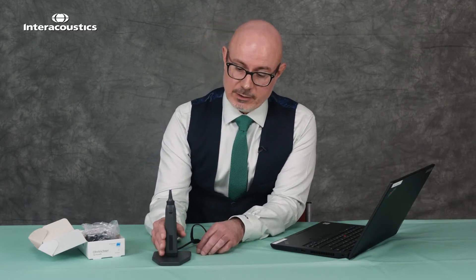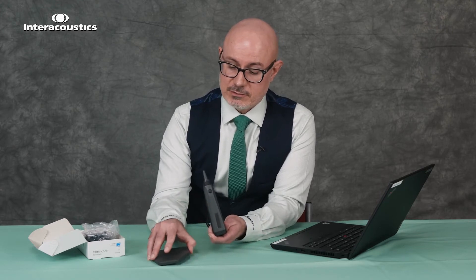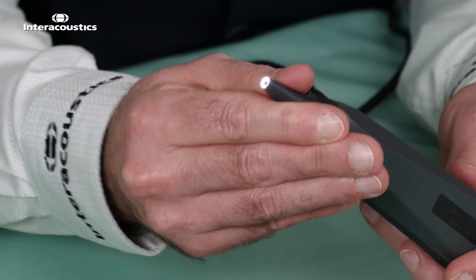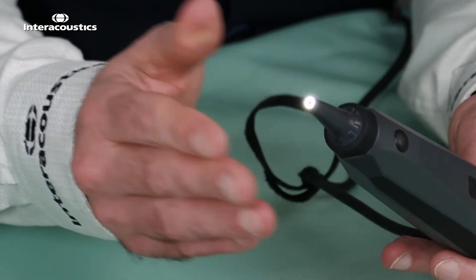Once we take the hardware out of the box we've got some main components that we can take a look at. We have the base unit which is rather heavy but is also magnetic, and that keeps the viat secure when not in use. You'll notice it comes supplied with a tip already in situ — that's just for safety. We'd recommend leaving a tip on the viat when not in use to protect the end.